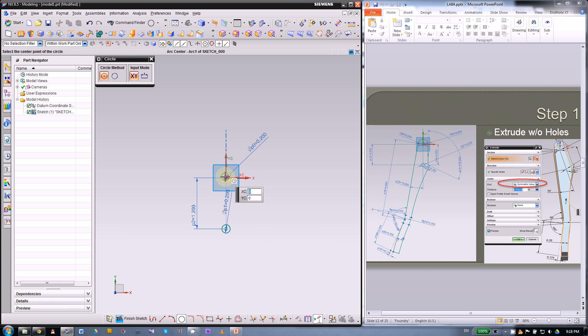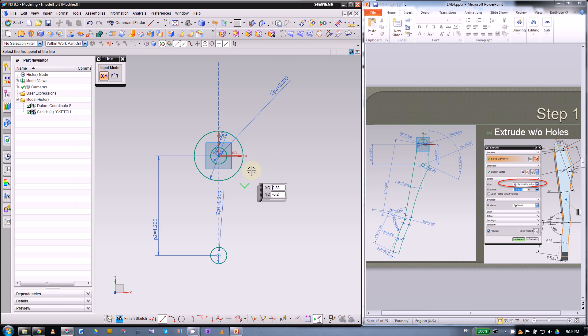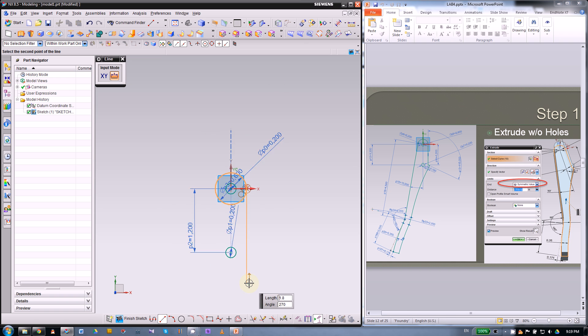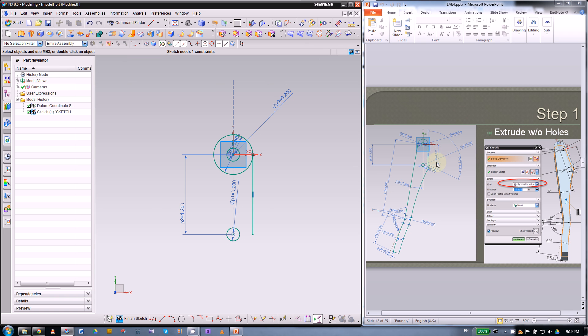Then we can make the top arc, which will be another circle with a diameter of 0.6 inch. Then there are two straight lines — this one is vertical. Snap to the on-curve icon, and this end is aligned with the center of the circle. The dimension here is 1.2, matching the distance between the two circles.